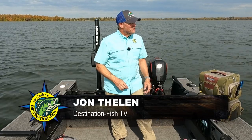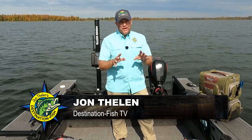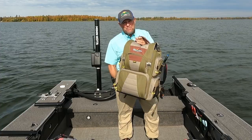Hey, I'm John Thielen, host of Destination Fish TV. You know what? Flambeau has, for years, come up with some of the greatest tackle storage solutions that are out there, but I want to show you another one today that I think is so cool. This is the Heritage Series Tackle Backpack.